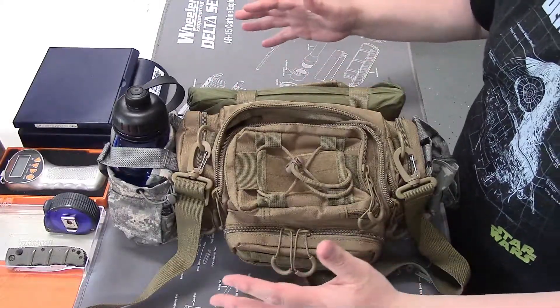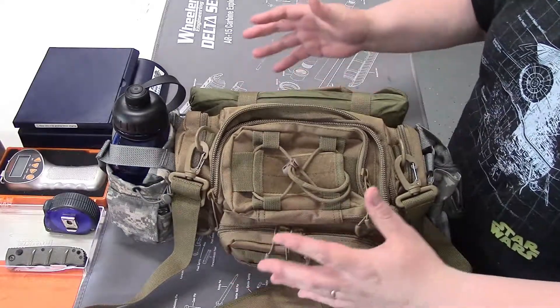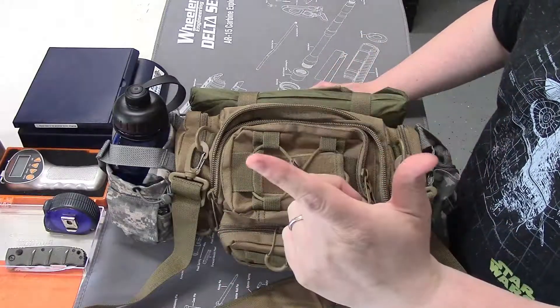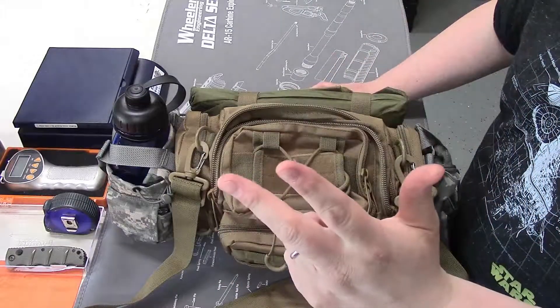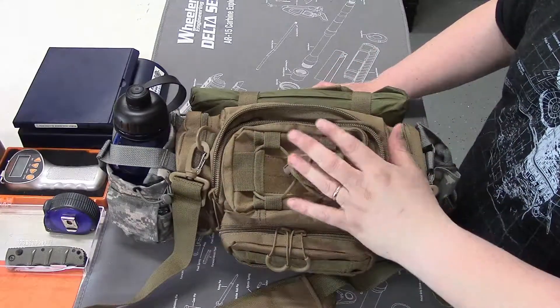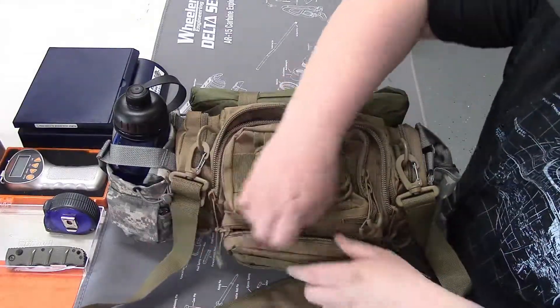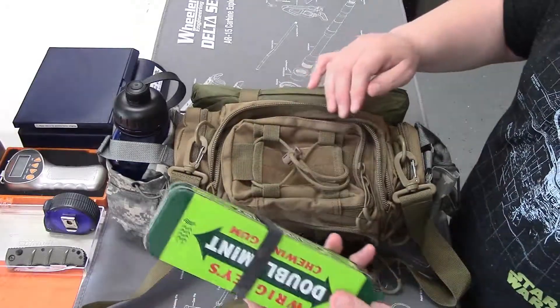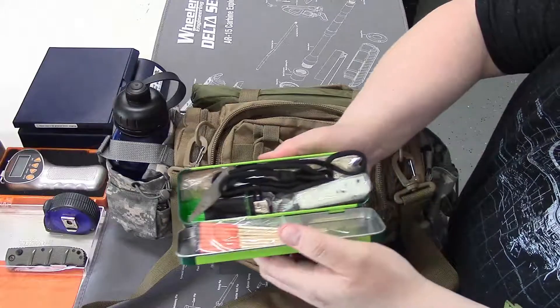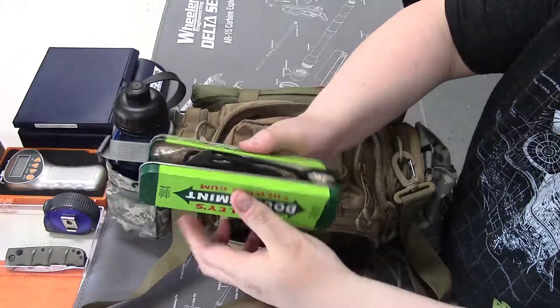I follow the Five C's: something that cuts, something that combusts, something that is a container, something that covers, and some type of cordage. So we'll just go through it all. Here's my fire kit — it's just a simple, quick, fast fire kit.